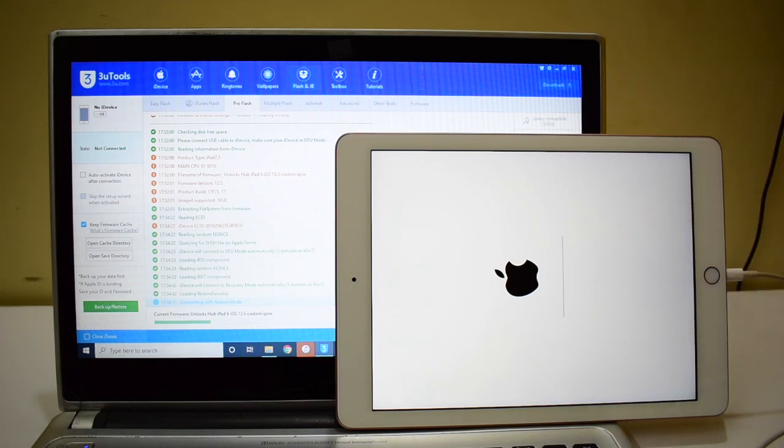You can now see that the installation has started. Please wait for it to complete. Do not unplug your device at any point during this process.